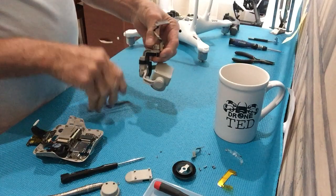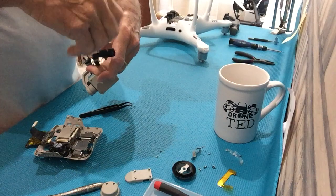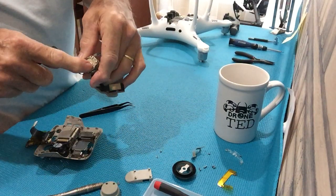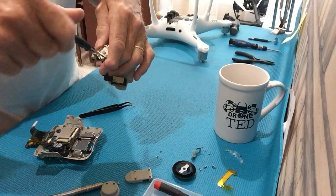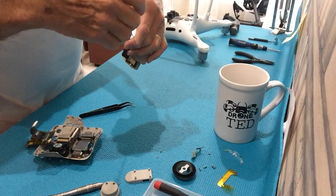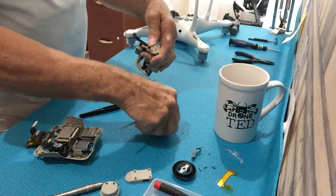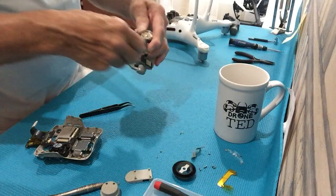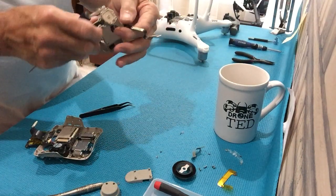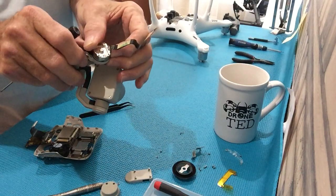Now we have to take the stop off the top of the yaw motor, which is right here. There are two screws. I try to keep everything organized — it might be wise to have a piece of paper so you can put the screws on it and mark where they go, or take photos. Now with that off, that's the stop that keeps it from going too far one way or the other.